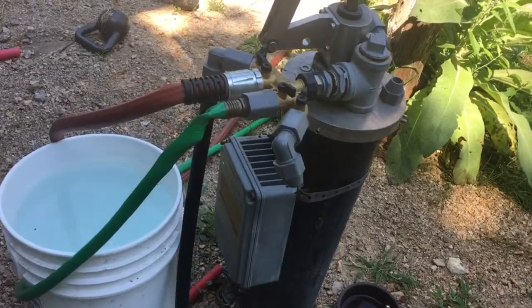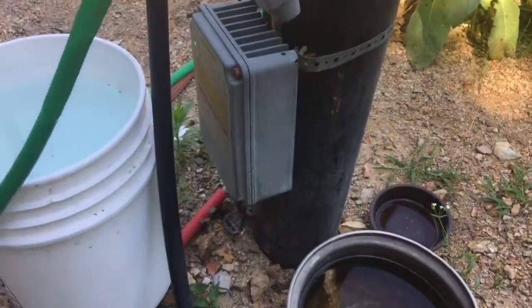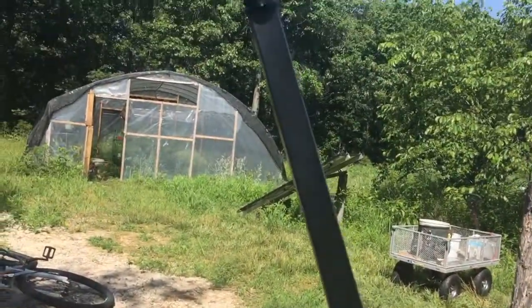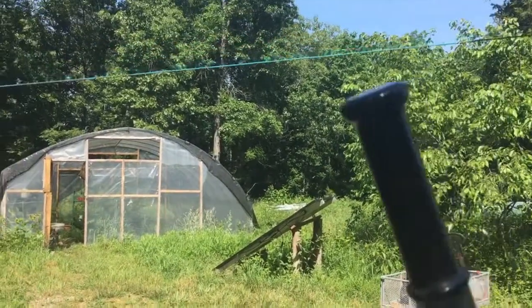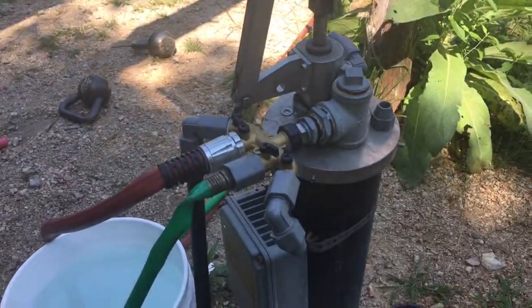First things first, we have to talk about where the water comes from. This is our well pump head, and before we had a solar panel, we used this, which is a simple hand pump, and that worked really well for us.